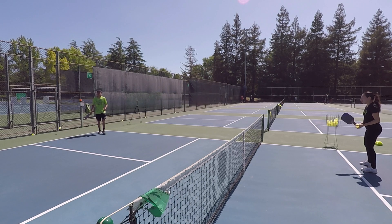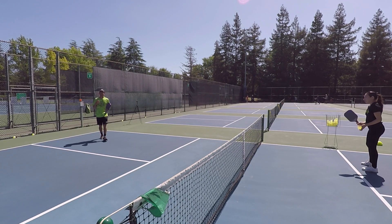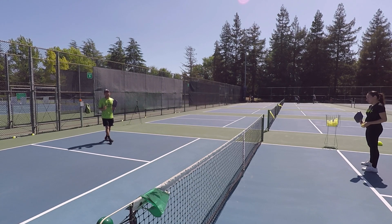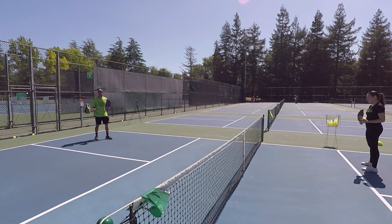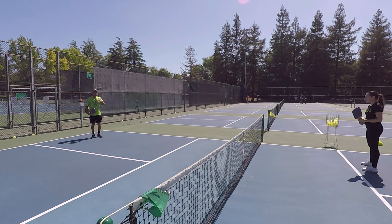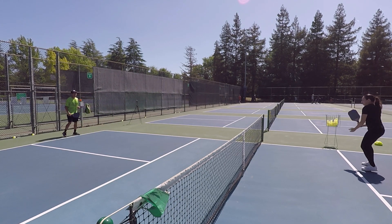She's feeding me really nice and easy balls, but this is why it's a good drill. On my part, I have to be really aggressive and offensive — I'm driving every ball. And on her part, she's really trying to neutralize that ball with a good, solid volley.